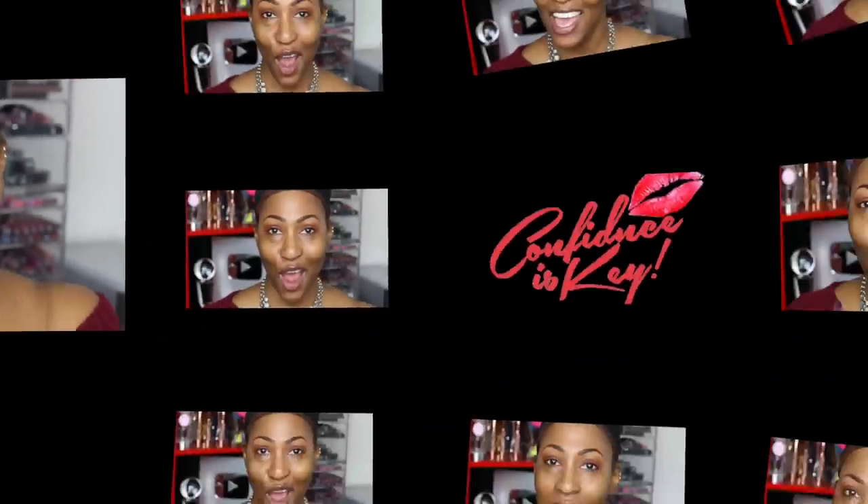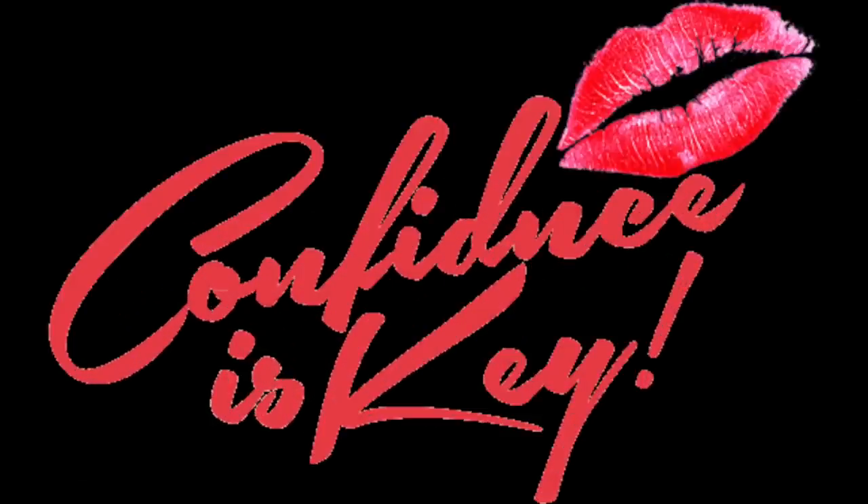Hey everybody, CKey here and I'm coming to you with another video. So I've received so many requests about how to put on false lashes. I even did a live Instagram video, but of course it only lasts 24 hours, so it's gone.